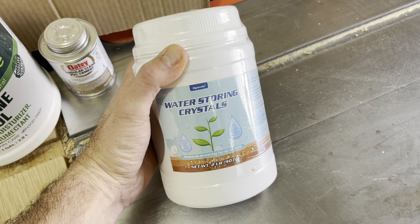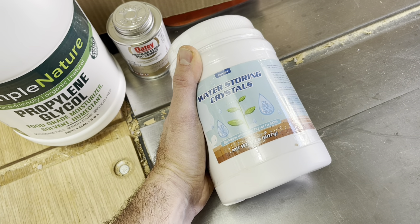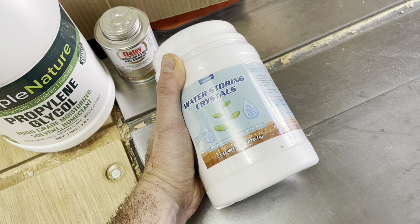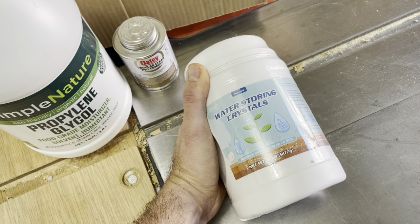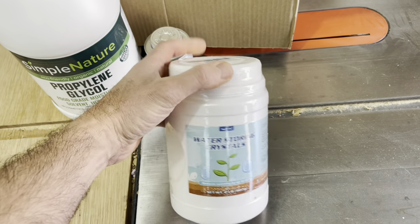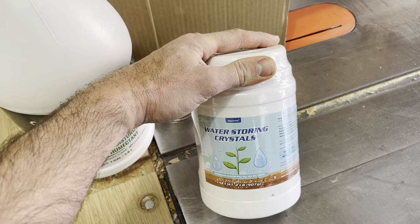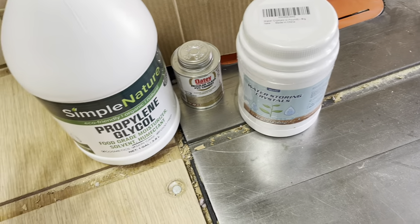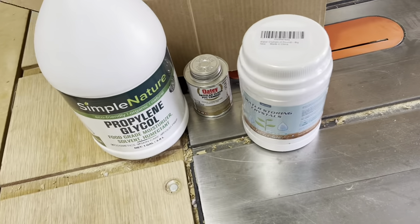These are called hydrophilic polymer crystals — sodium polyacrylate — and they will absorb up to 400 times or higher their size in volume. One teaspoon of this should turn a gallon of water into gel. I'm planning to use a little extra because it has a higher specific heat than water, which means it warms up slower. That's why gel packs do such a great job: because they're made with this stuff, they stay colder longer.